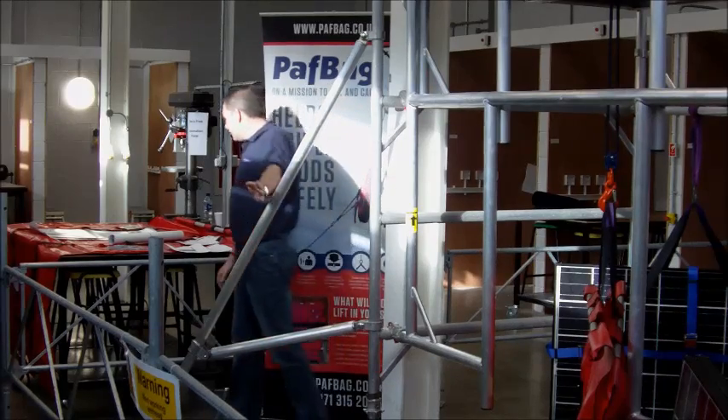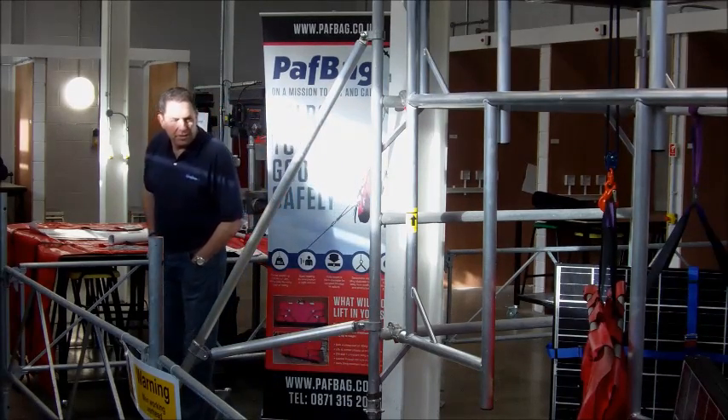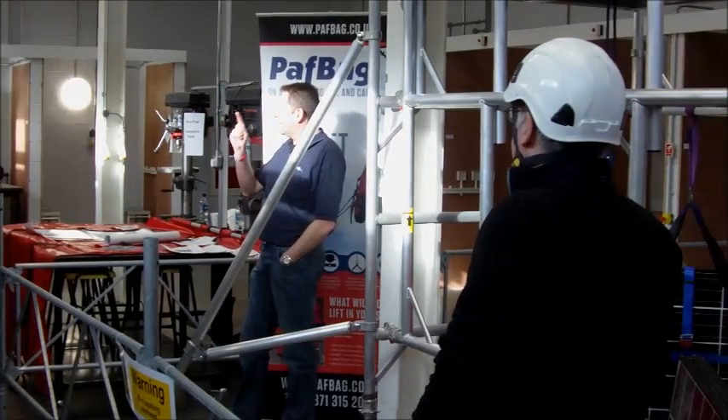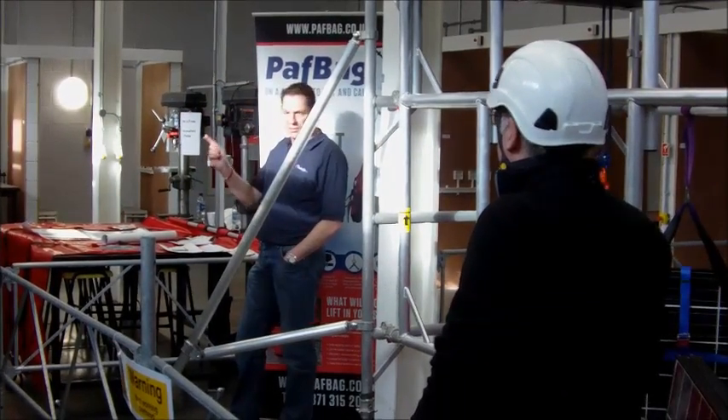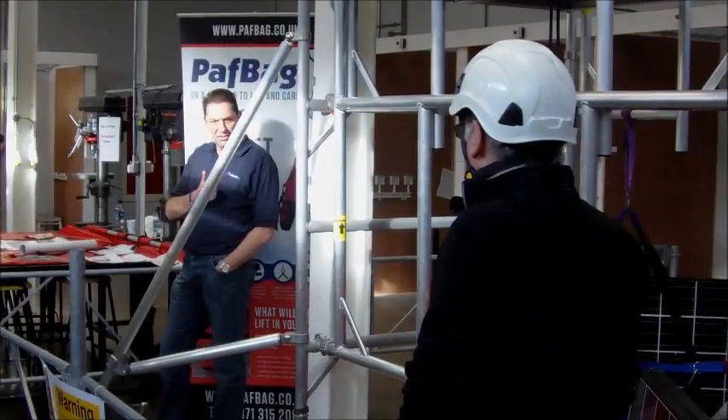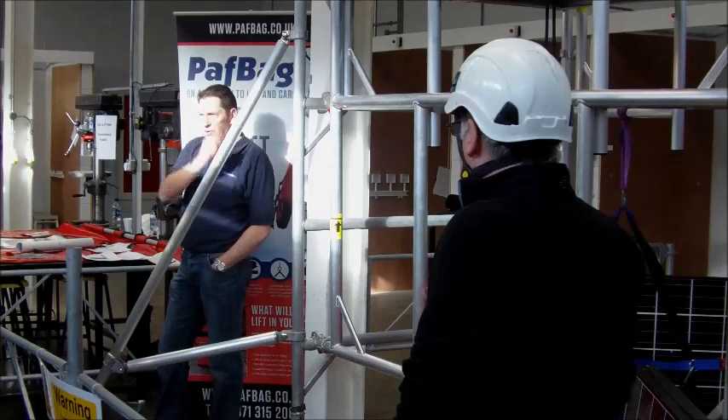I'll hand you on to Richard Dowdrich from the Fargo Institute. He'll show you one way that would be acceptable — we're not saying it's the only way, but this would be acceptable — how to get things like that up on the roof.